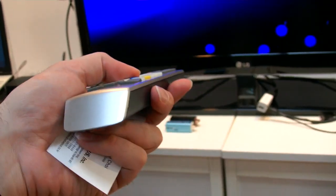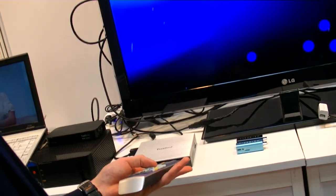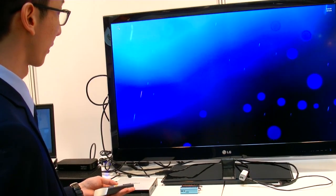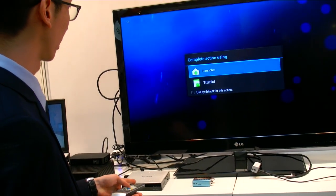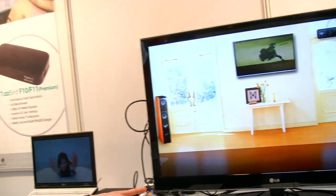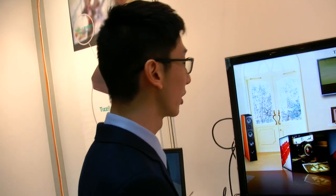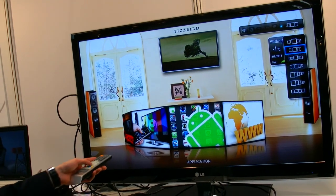This remote control is for Ice Cream Sandwich. What can you do with it? Web browsing, movie playback, watching video from VOD services — anything you can do on Android. Let me show you a video. This is our custom GUI for the Tisbird — we support a 3D UI. This is Android 4.0.